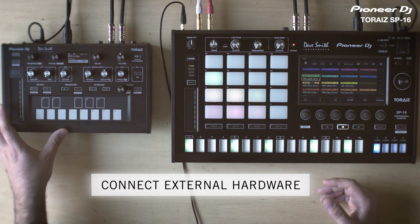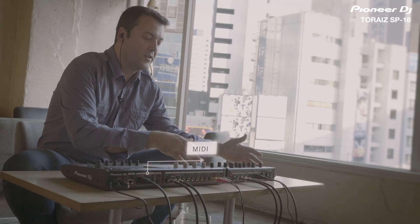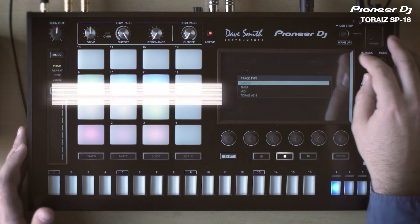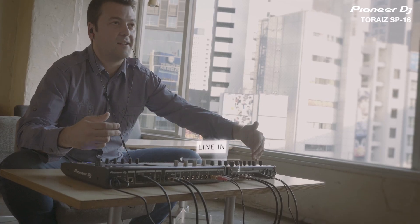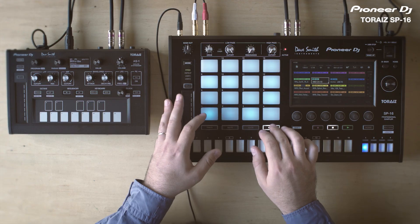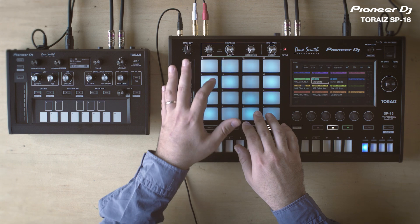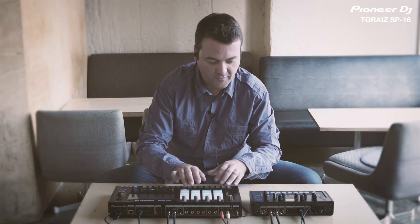For the baseline I'm going to use the AS1. I need to set two channels on the SP16: one is going to be the MIDI that sends the notes to the AS1, and the other one is going to be a line-in channel which receives the audio signal from the AS1 into the SP16. I'm on scale mode on track 10, and here I have all the notes from the AS1.